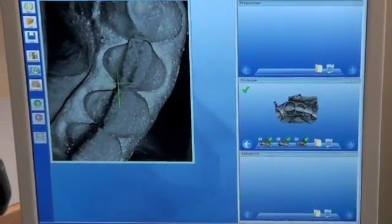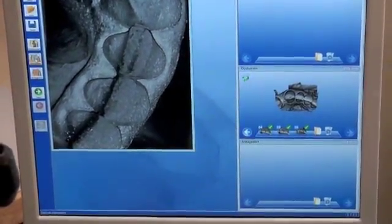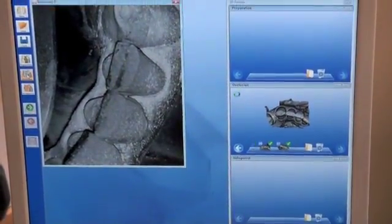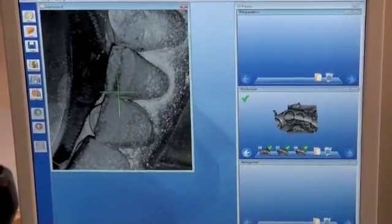Notice that multiple images were taken from multiple angles to ensure that the entire contour and shape of the tooth could be drawn into the computer. This was to ensure that the final result would be an exact copy of the rough draft.